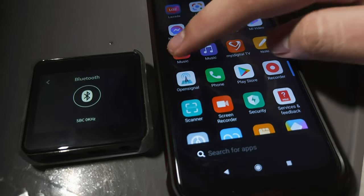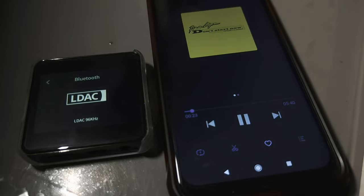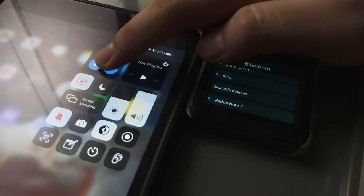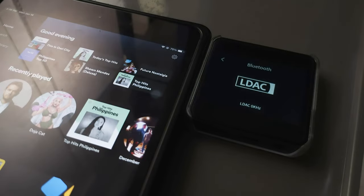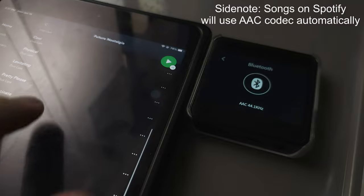When I tested this on my Redmi Note 9 Pro, it connected via LDAC codec for a high-resolution audio experience. On my iPad Mini 5, it only reached SBC codec at maximum. Other available codecs include UAT, Apex, and AAC.